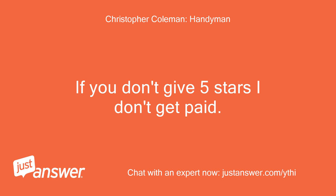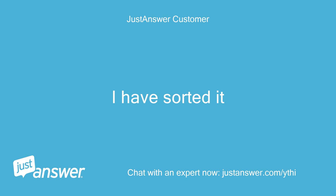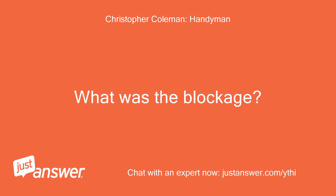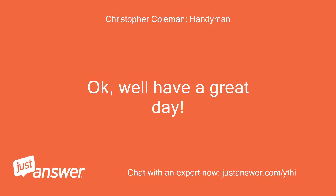If you don't give 5 stars I don't get paid. Thanks, and have a great day. I have sorted it. Excellent. What was the blockage? Thanks for the help. No blockage. Okay, well have a great day.